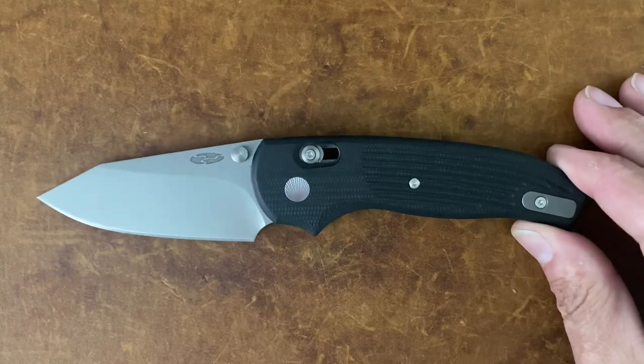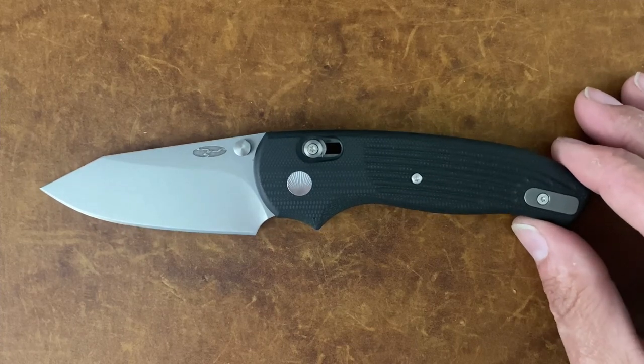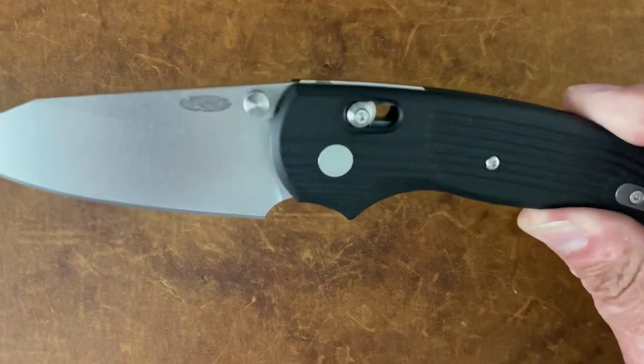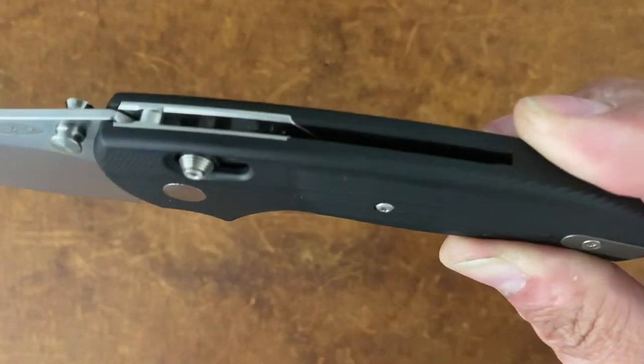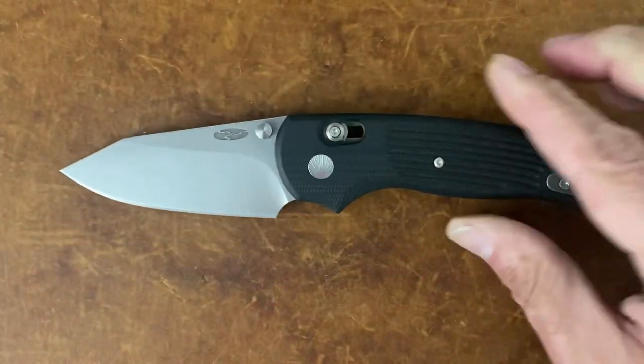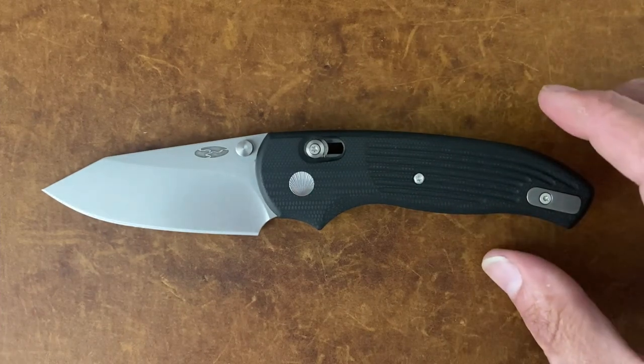The Shadow — very cool, unique knife. Comes in at $279, and what you get here with this first run is a 3D contoured jet black G10, as they call it, and just a cool overall offering from TRM.